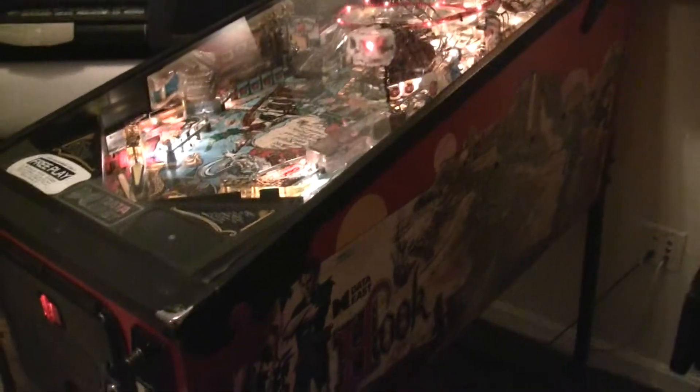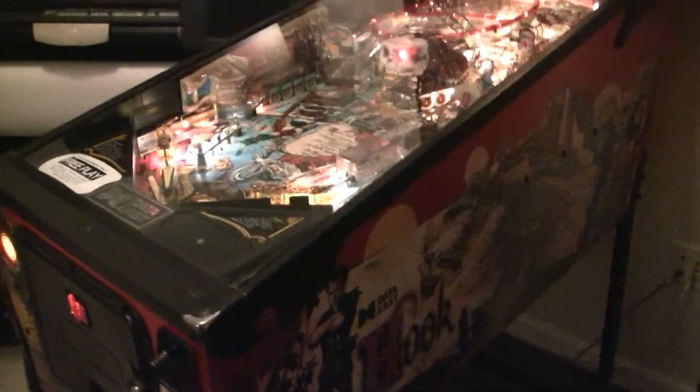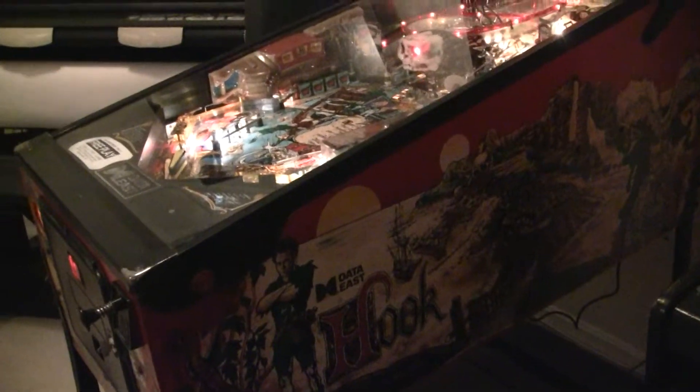How's it going? Ethan here, and this is a pinball machine I've got for sale. It is a Data East Hook — a Data East digital game. I've owned it probably over five years now.